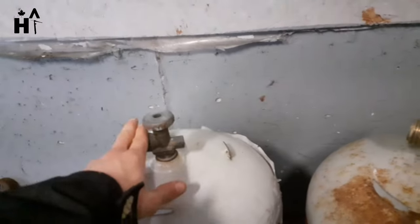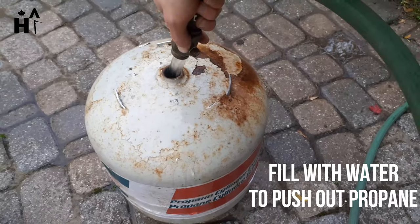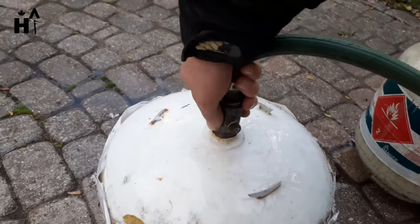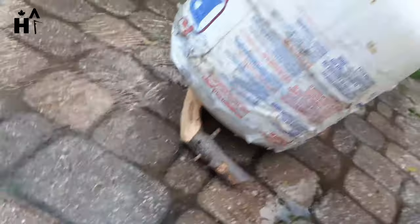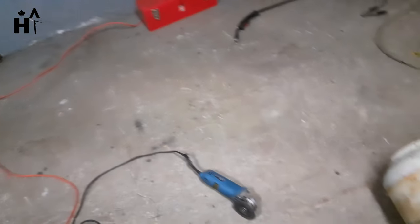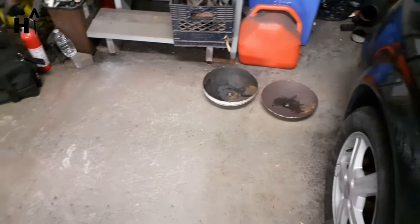Next we're pulling this out. We are going to cut this line here — that should bring it down past the curve so that way it's on the flat part. You can see we cut both.